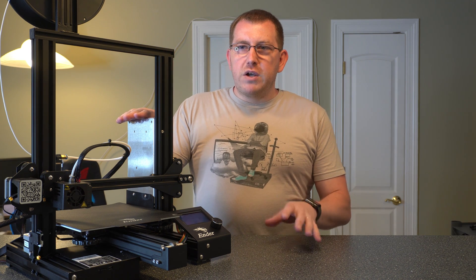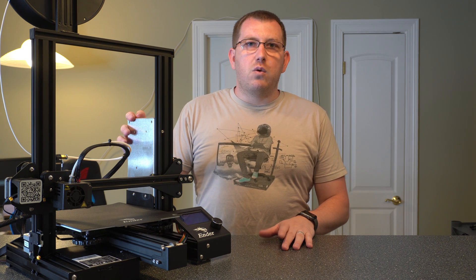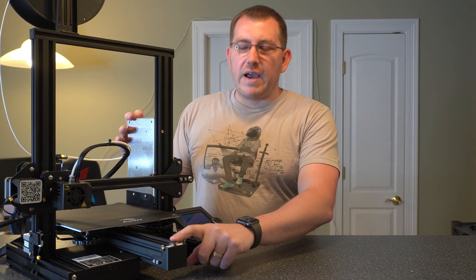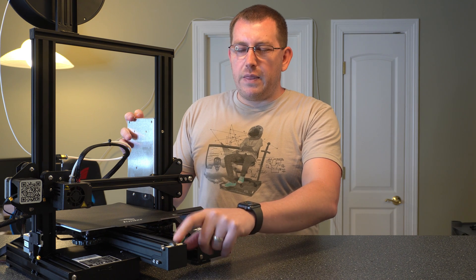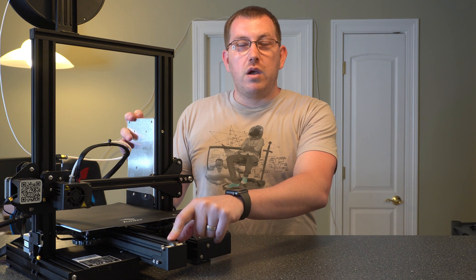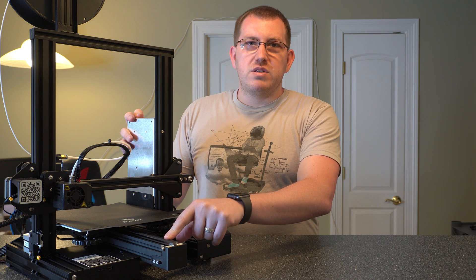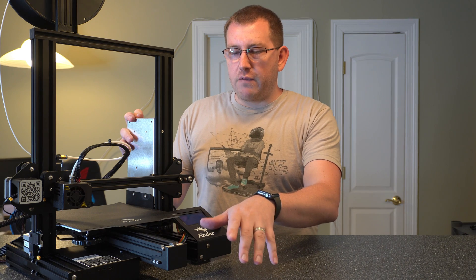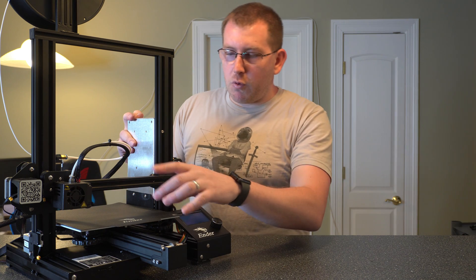The two bigger differences, in my opinion, are going to be the upgraded power supply — it's going to be more efficient and quieter — and then the upgraded reinforcements on the Y-axis. This is a 40 by 40 block versus a 20 by 40 on the Ender 3, which provides more stability for the Y-axis when it's traveling back and forth.